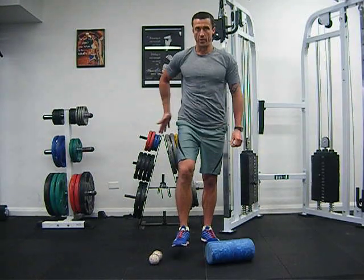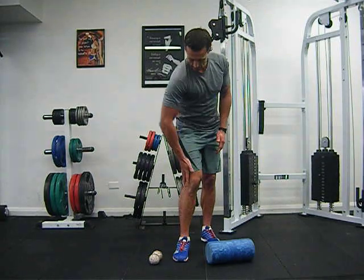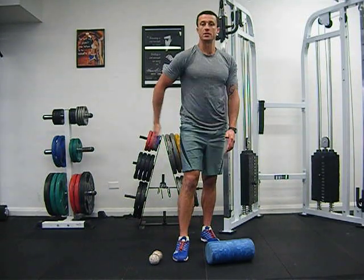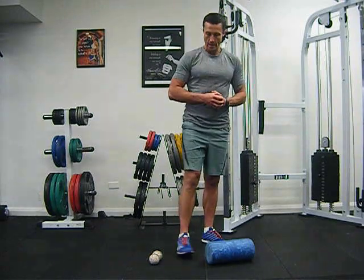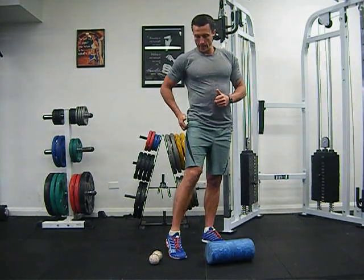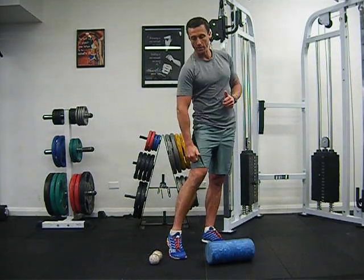Usually what happens is when people run, the glute doesn't fire off, so the knee automatically rolls in. Then the iliotibial band overworks and tries to do all the work for that nice big juicy glute that should be doing the work. There ends up being a lot of adhesions and scar tissue through the iliotibial band.